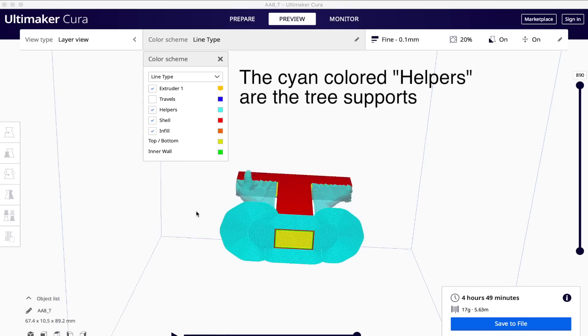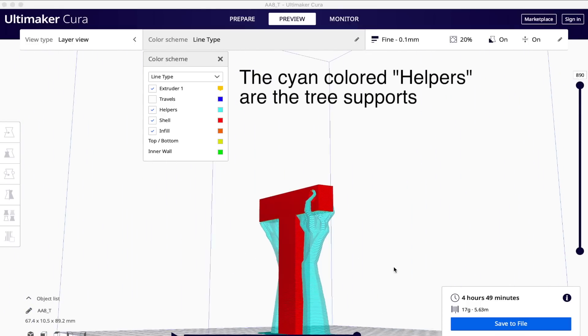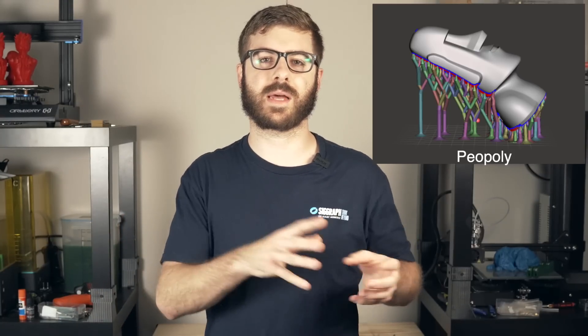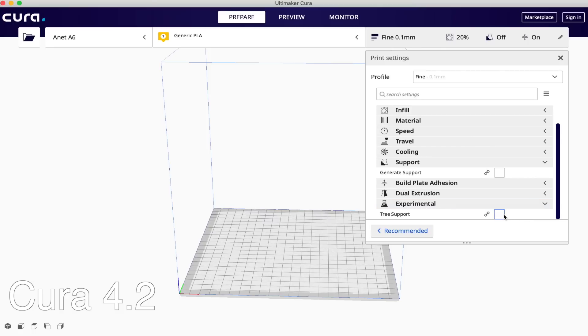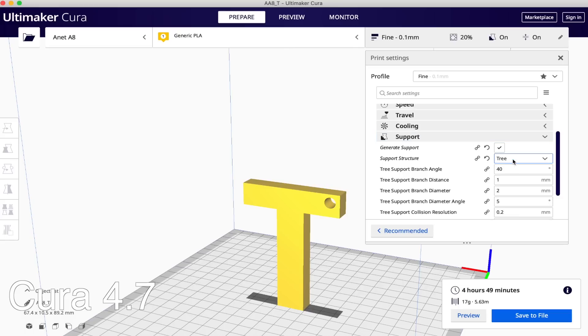Now, what are tree supports? Tree supports serve the exact same purpose as a traditional support — the goal is to support your primary model so it prints successfully. The main difference is they take on a completely different form, almost looking like trees or a root structure. They're much newer, gaining popularity primarily through resin-based 3D printers in the last couple of years, and have since made their way to FDM. Recently in Cura 4.7, they were moved out of the experimental section and into the regular support section.